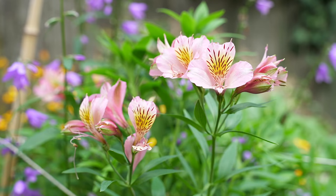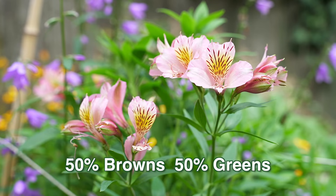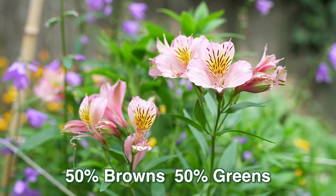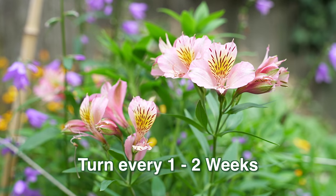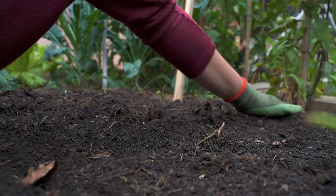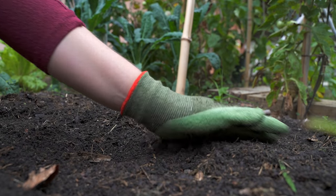So to recap: build your compost out of 50% brown and 50% green materials, wet and cover. Turn every one to two weeks and in 8 to 12 weeks you will have beautiful compost to fertilise your garden with. It's as easy as that — happy composting!